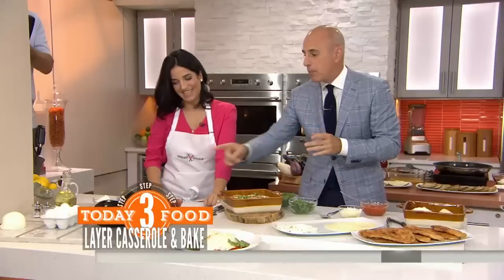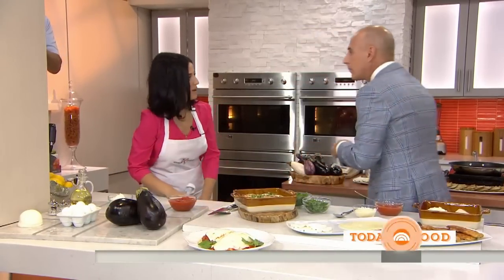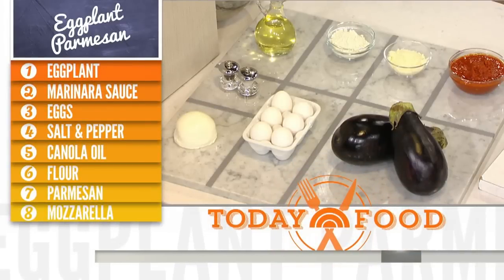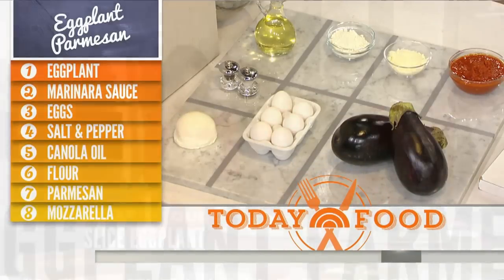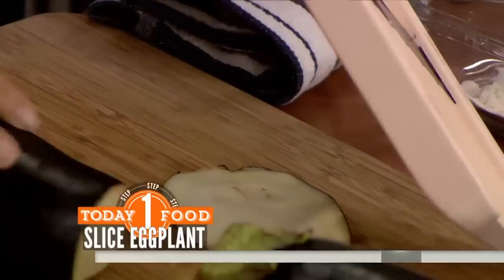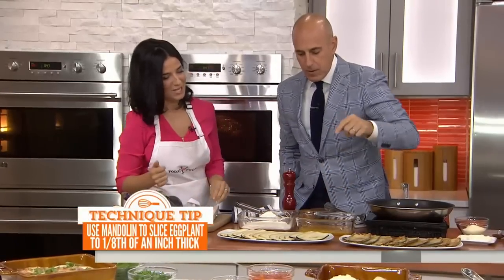Two for one today — we're going to eggplant parm. The only difference is there's no garlic powder and no breadcrumbs. So ideally, you get yourself a nice small Italian eggplant. When you can't find those, just look for a really firm eggplant. Then you want to slice it nice and thin. The culinary crew does an amazing job with that.